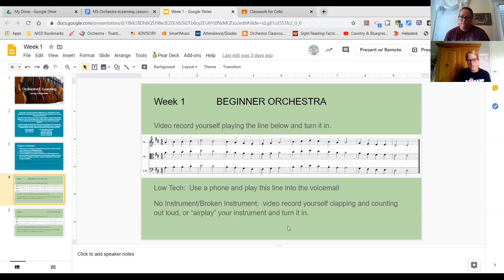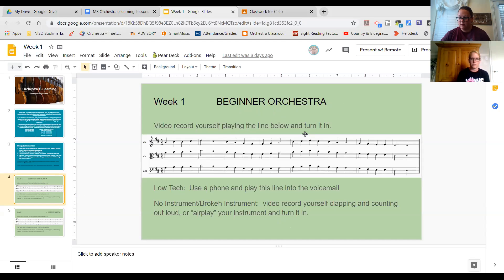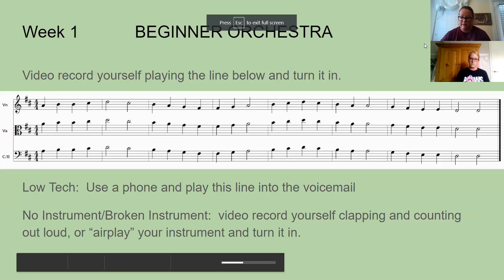If you play cello or bass, you're going to need to set your Chromebook a little further away than typical. You can do that recording as many times as you want to. Make sure if you're a beginner that you are on the beginner page and not on the 7-through-12 orchestra page, because those are going to be a little harder. Stay on the right slide. You can also put this into presentation mode and it gets a little bigger for you, so if you need to see it, that's how you do it.